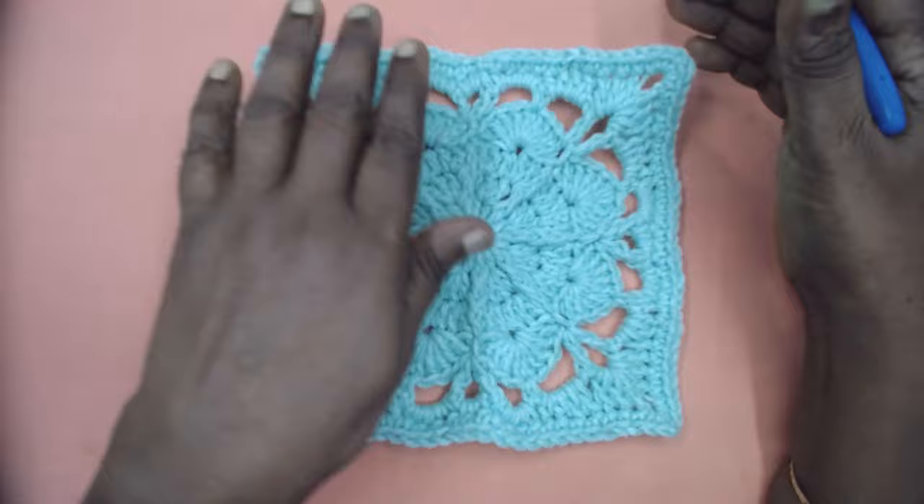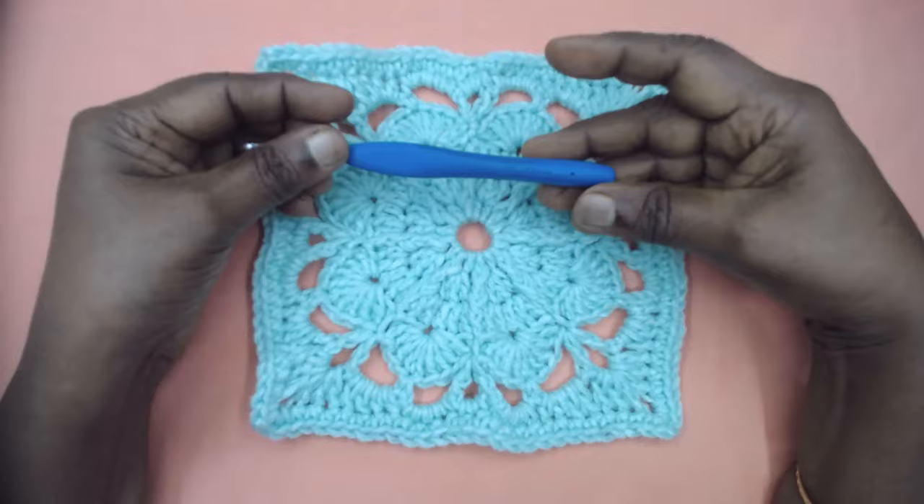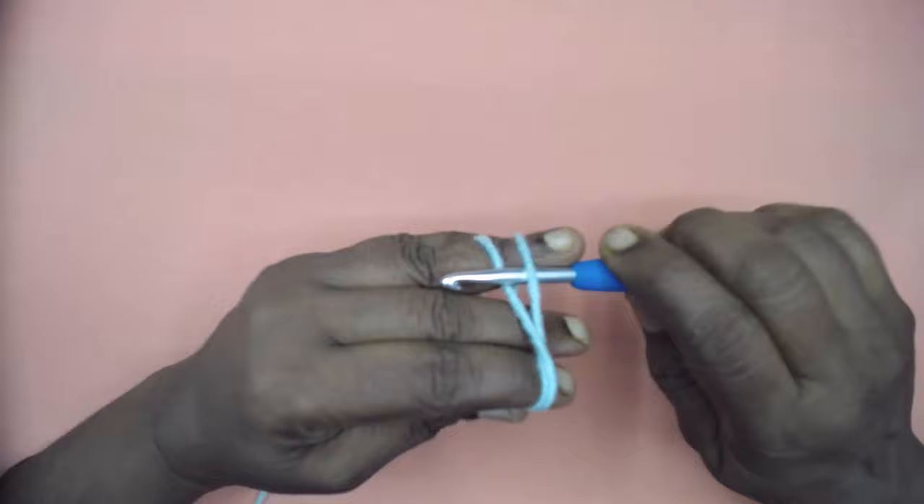I've used Indigo Green Iron yarn from Magic Needles, color Porous 2019, and I've used a 5mm Clover crochet hook. So let's go into the video without further delay. Make a magic ring.